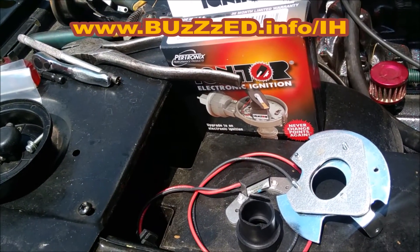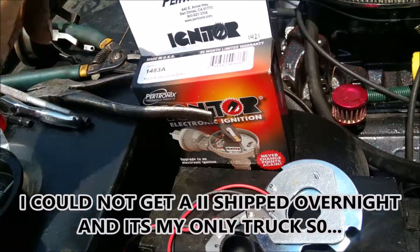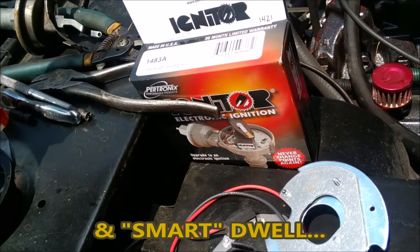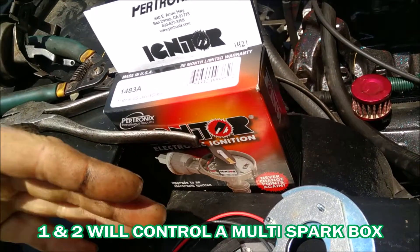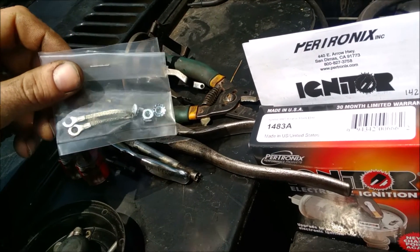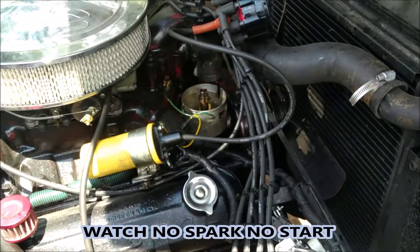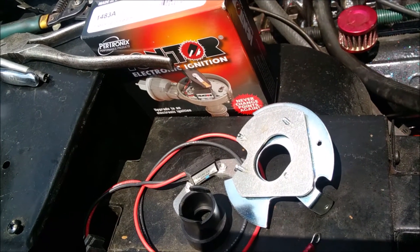This is the original igniter. The Igniter 2, which people sell, has built-in protection. Just like any old points coil — if you leave the ignition on, you're going to burn up your coil and control module. The Igniter 2 has protection against that. Here are all the parts they give us: a little strap, some nuts. It's pretty simple. We've lubed inside and we're ready to go.